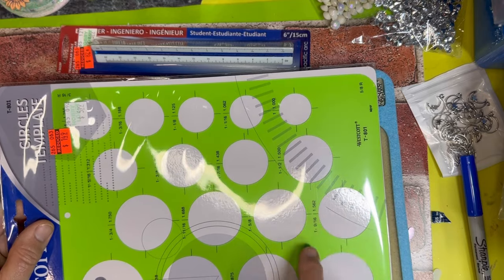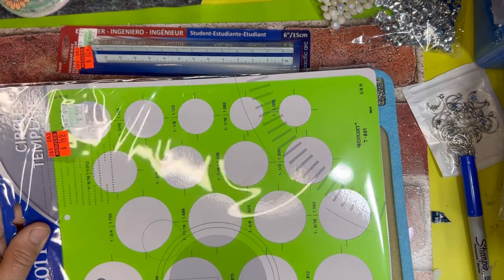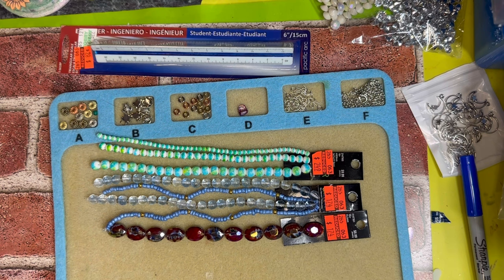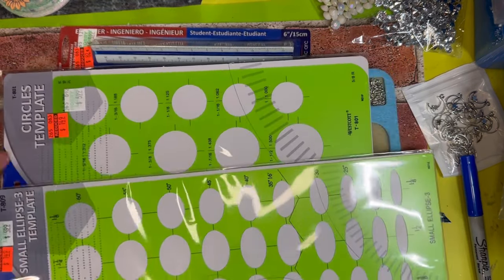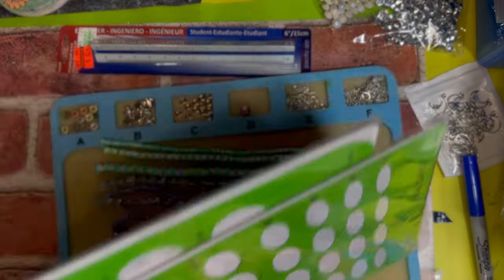I had to go buy band-aids today — very important that y'all have band-aids! And then I got this one for $1.49 and this one was $1.49 for projects that are coming up. I'll show you soon.